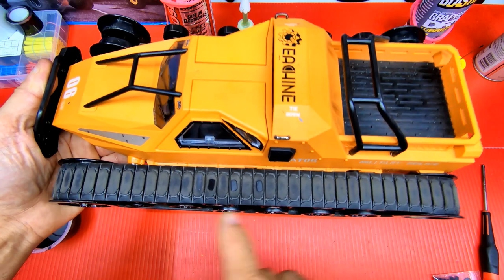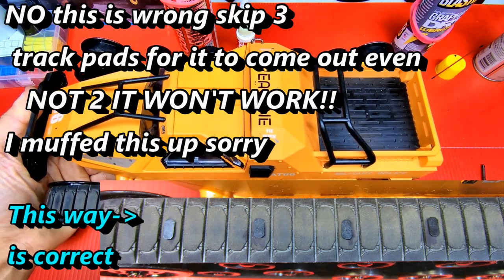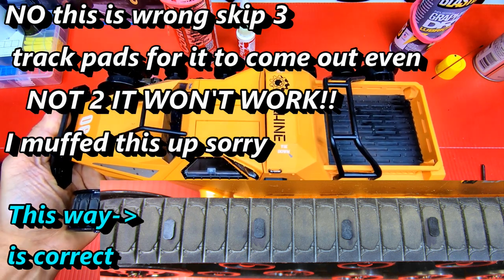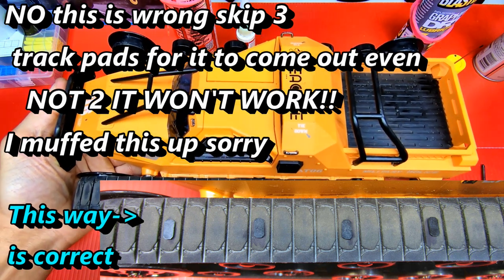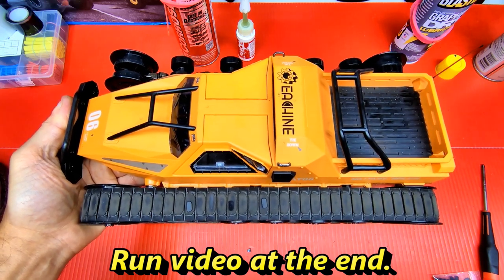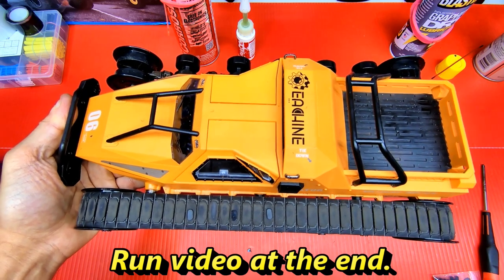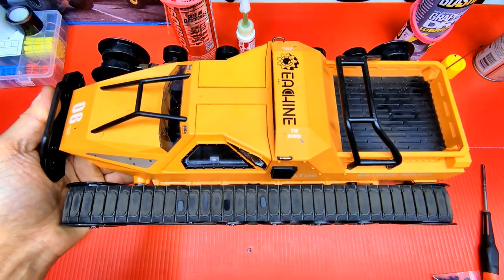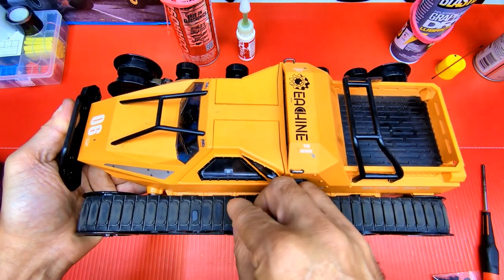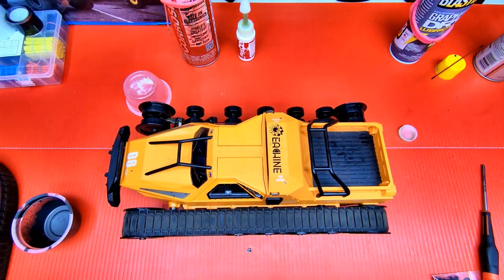You glue them on every other track, or every fourth one if you want fewer. Count it out — skip one, glue one, like that. I'm still waiting for my rubber U-channel to arrive, and I'm not even sure I'll do this mod since I haven't had traction problems. Maybe in the snow we'll see. But that's the tip — CA glue rubber pieces on for better traction.